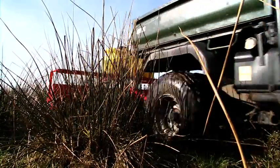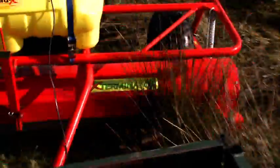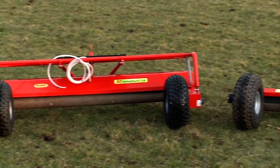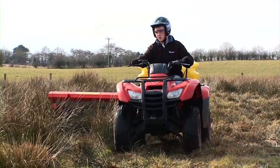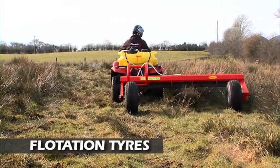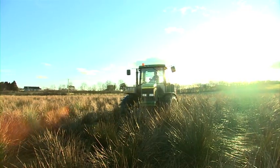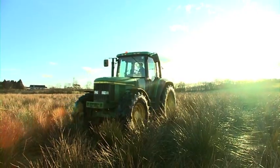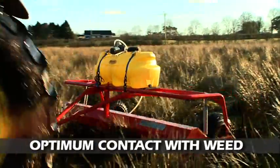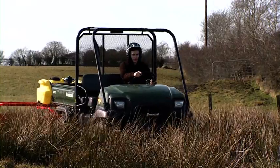QuadX manufacture a number of models of weed wiper including the Wipeout, Exterminator and Weed Destroyer. They are 2.4 metres wide and can be offset to treat hard to reach areas. Knobby flotation tyres allow the QuadX wipers to be used on soft ground, while a quick release ball hitch with adjustable height allows them to be towed behind different vehicles. The innovative swan neck draw bars make the roller the first point of contact with the weed, giving a more effective kill by reducing stem breakages caused by competitors' machines.